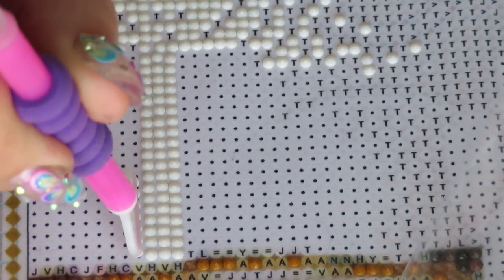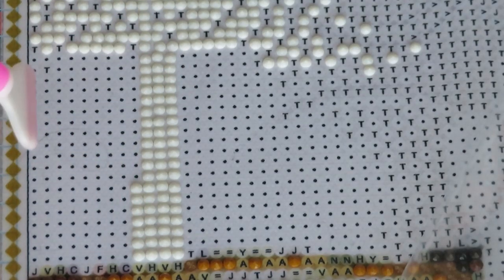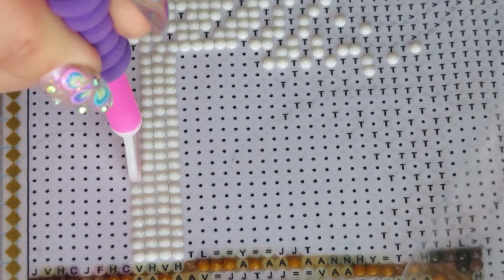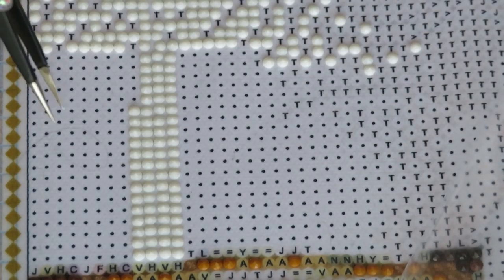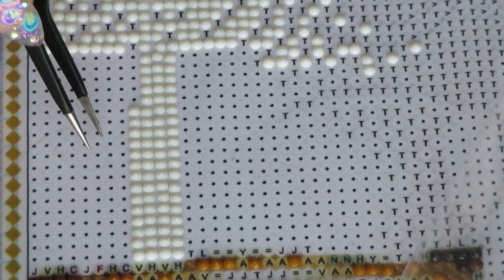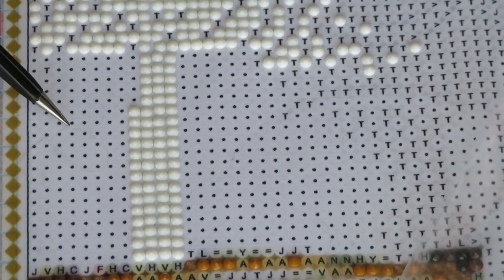I'll just sip my coffee while we finish this little spot, and then we'll straighten them up together. Even though I do many videos, every time someone asks how I get things so straight — I don't really do straight when I work with the multi-placer. I think this might be kitty cat fluff, but I can't pull it out, okay.